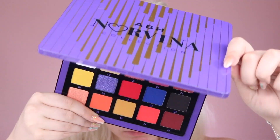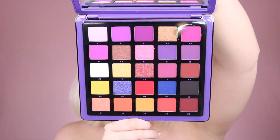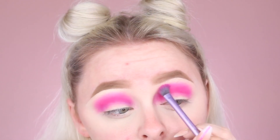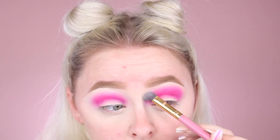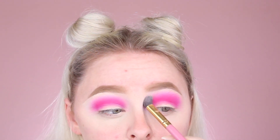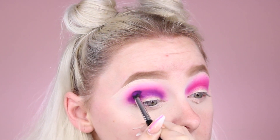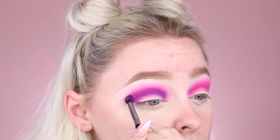Now dipping into the gorgeous ABH Norvina Volume 1 palette, I'm picking up the shade A5 and I'm going to begin blending that out into my crease to start off a transition. I'm going back in with the shade C1, which is a nice white shade, to blend that out and give us a really seamless blend. After I'm happy with that, I'm going to pick up the shade A2 and begin blending that into my crease underneath that pink shade to further add some depth and dimension to the eye.